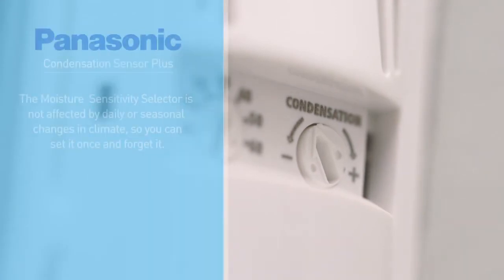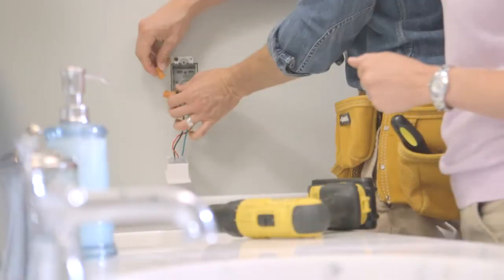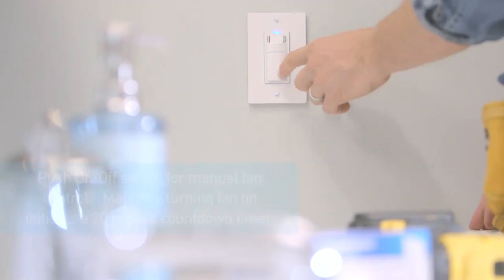The moisture sensitivity selector is not affected by daily or seasonal changes in climate, so you can set it once and forget it. The Condensation Sensor Plus is also easy to install — in fact, you can replace your existing control switch in about five minutes.